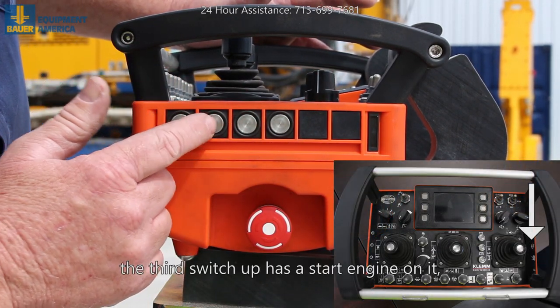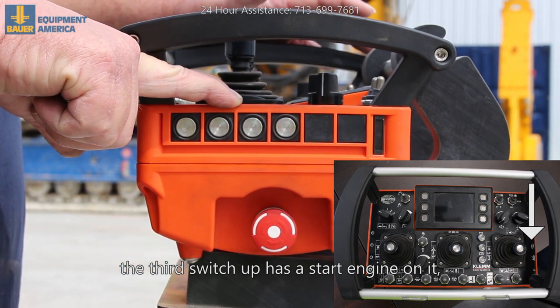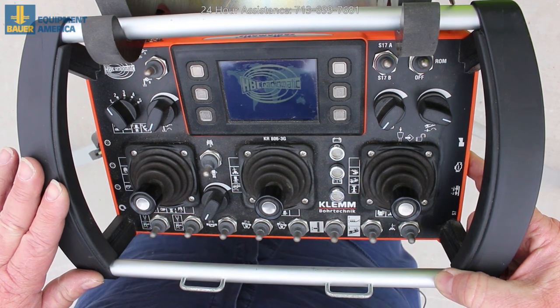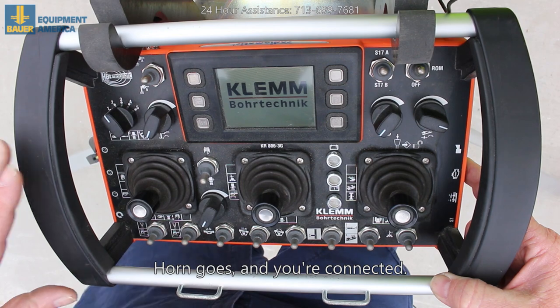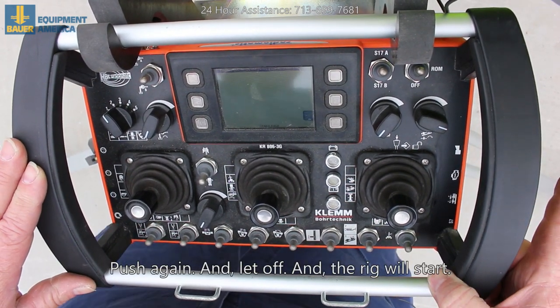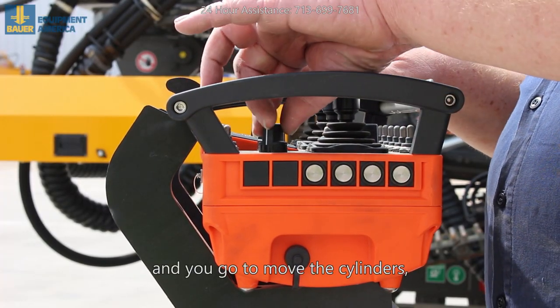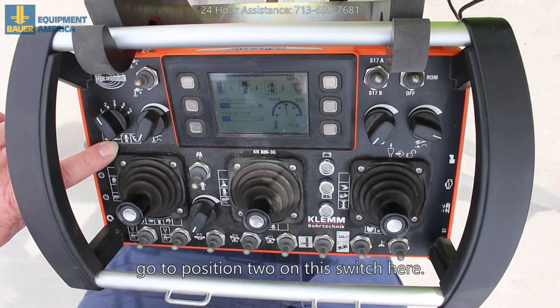The third switch up has a start engine on it. Push in, let off, push in again, and when the screen lights up it's coming on — horn goes, you're connected. Push again and let off and the rig will start.